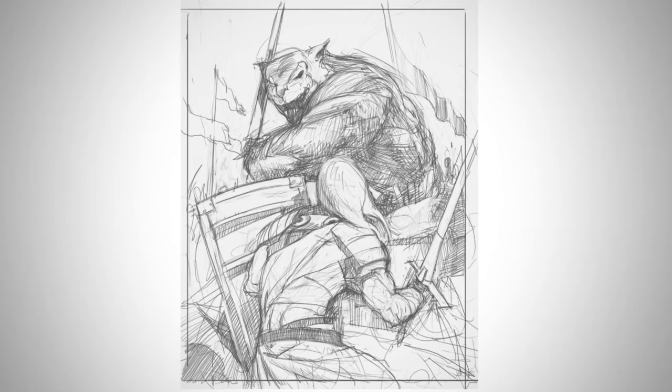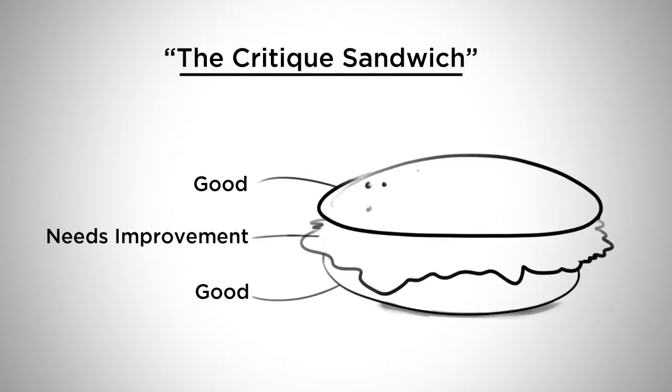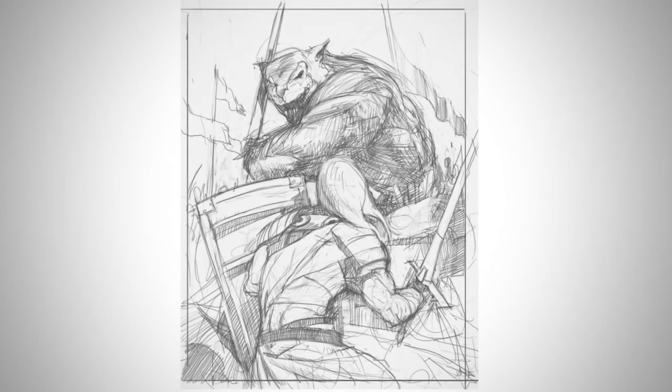Now we go into the final part of the sandwich, which is something that is good. In this case, I'll say it has a good sense of emphasis. I like that you can only see one face in the entire illustration, and that a whole bunch of arrows point right to it. It's got a good sense of drama through the emphasis.